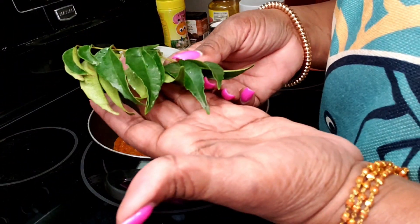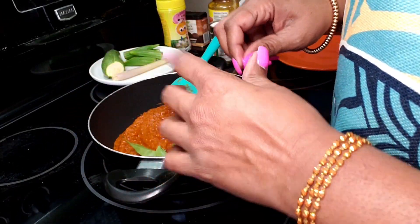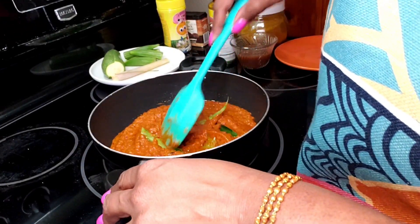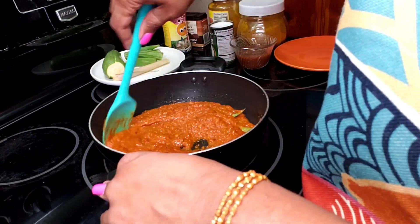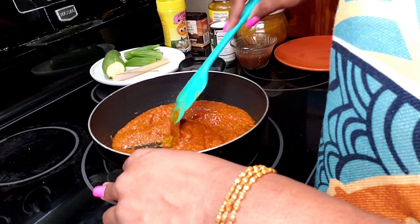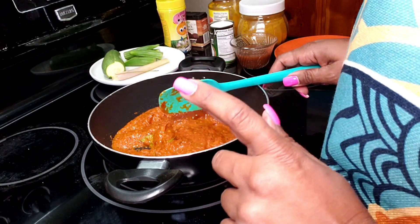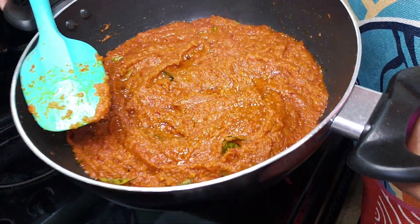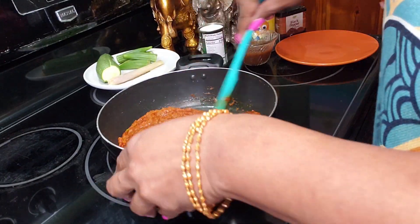It's been about three minutes and I'm going to add my curry leaves, stripping them off the stem. While I'm doing this, I want to remind you that this is a collaboration — my friends are listed in the description box below. Each of us will be making a different dish from Singapore, so go on down and check them out. You can see what I mean by the oil kind of separating from my curry now.